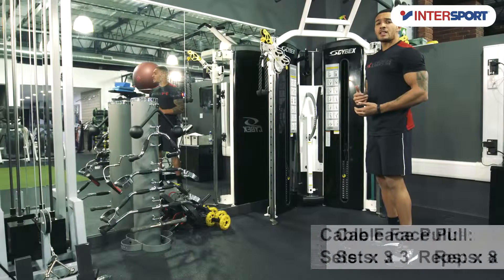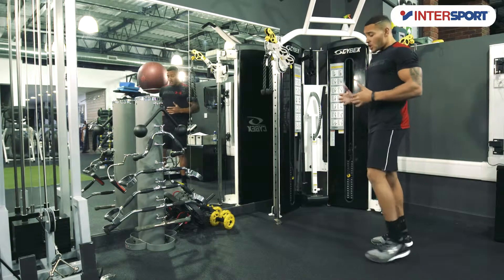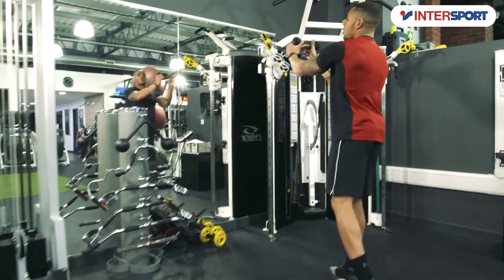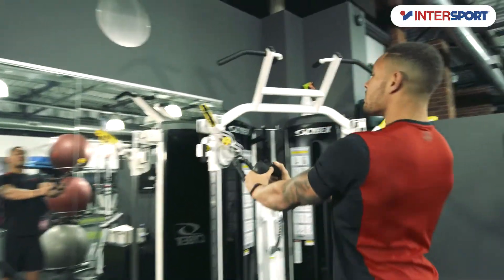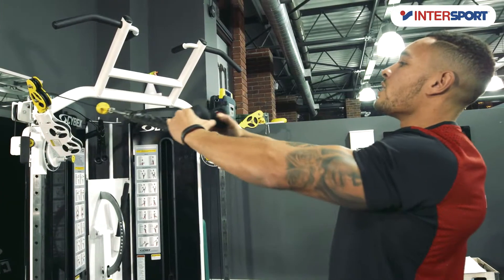A lot of people would say this is a back exercise, and it is to a certain extent, but it really works the rear delts. Your standing position wants to be in a split stance. Take control of the rope, palms facing in, keep your chest nice and high, and you're going to row in to your eyes and slowly release.